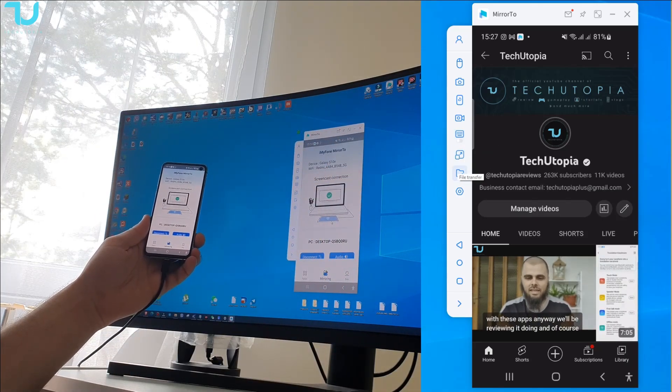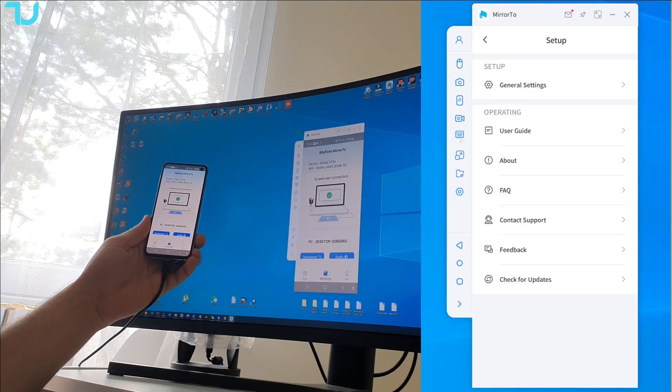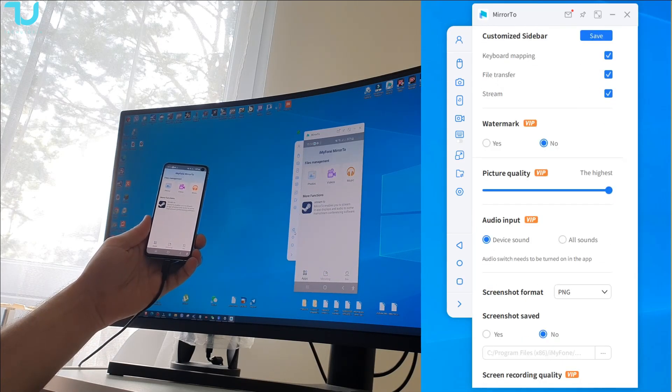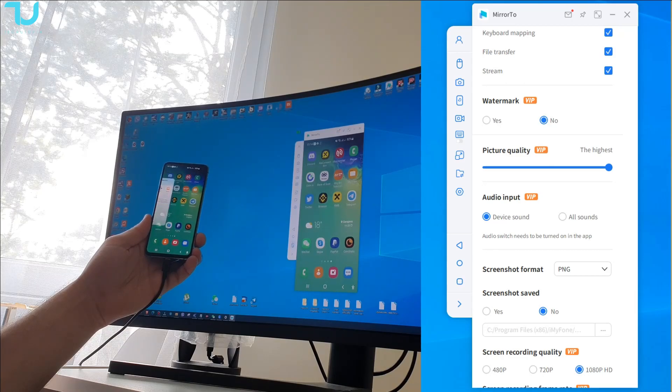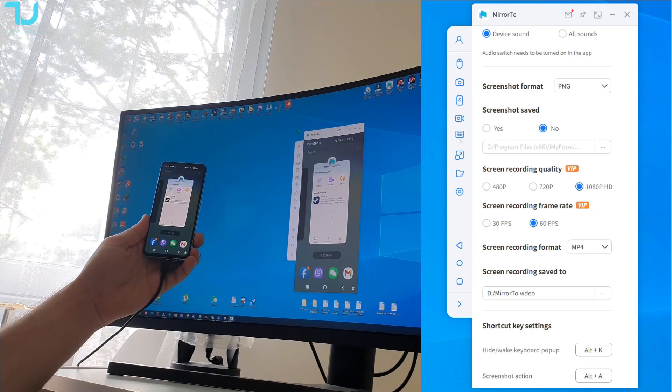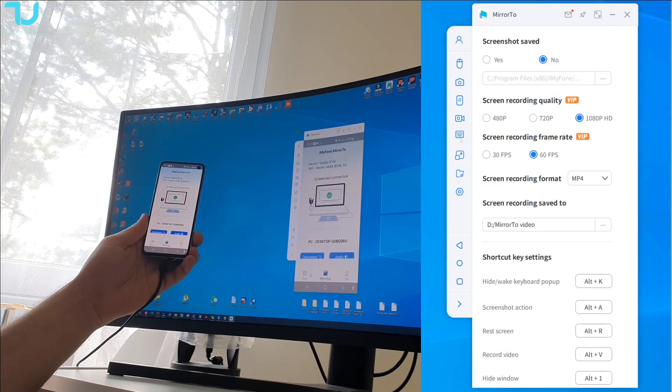Which is very nice. You can see — we are controlling this phone with my mouse, with my PC. That's cool, isn't it? I can go back here, I can open here, all the stuff — go here, go there. That is really nice.